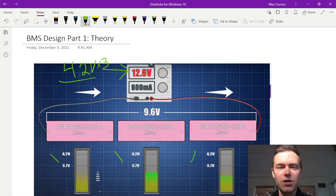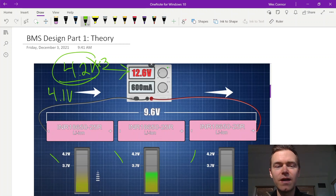Instead of charging to 4.2 volts, which is the max voltage for each cell, for many applications we may want to bring each cell only to 4.1 volts to elongate the life of the cells and have a longer-lasting pack. So instead of setting 12.6 volts, we could set to say 12.3 volts or so.